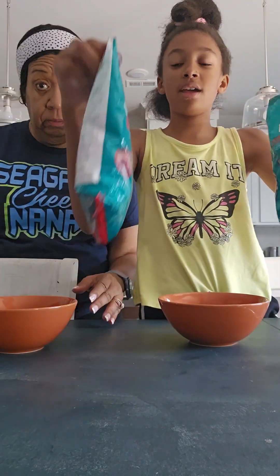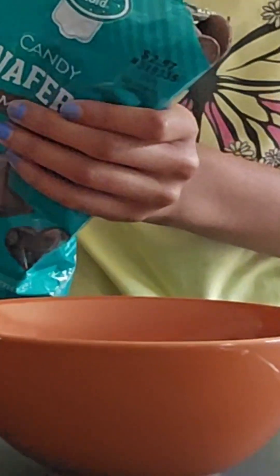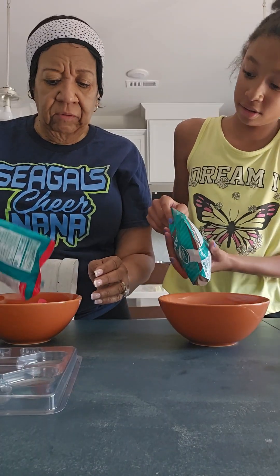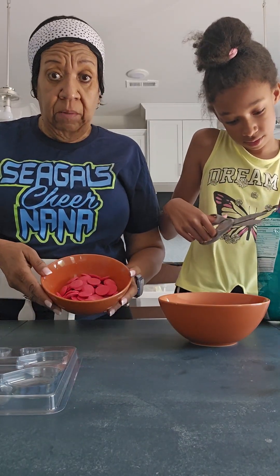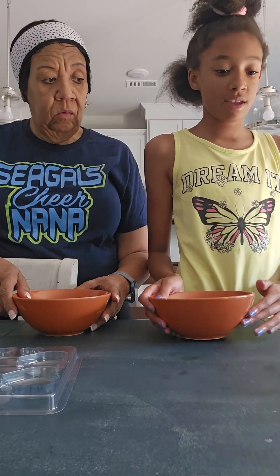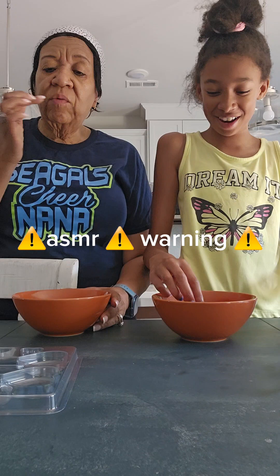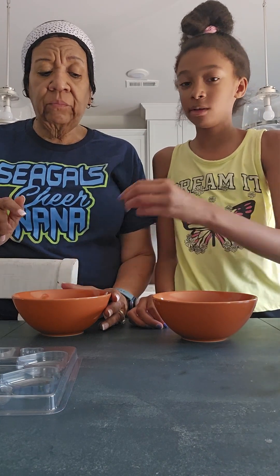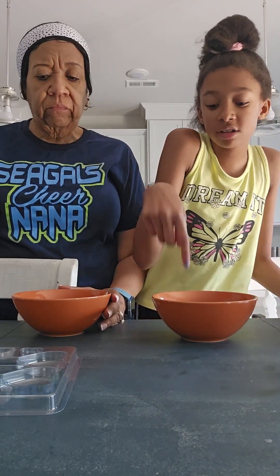So we have red chocolate — this is red vanilla chocolate — and milk chocolate. We're going to taste one. That red vanilla milk chocolate tastes good. They're both good. This is just like regular milk chocolate.